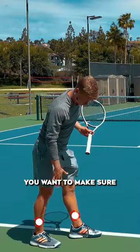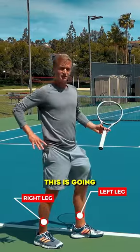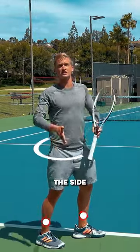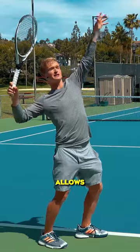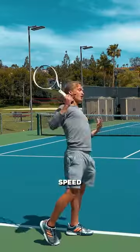With your stance, you want to make sure that your right leg is positioned behind the left. This is going to allow you to get that hip rotated towards the side fence. This allows you, when you accelerate, to generate more rotational speed from the core.